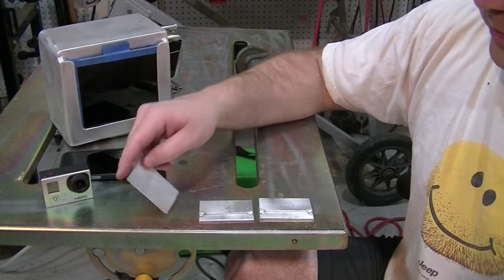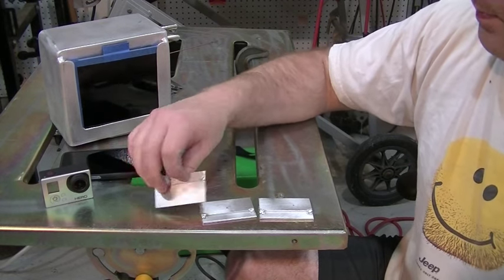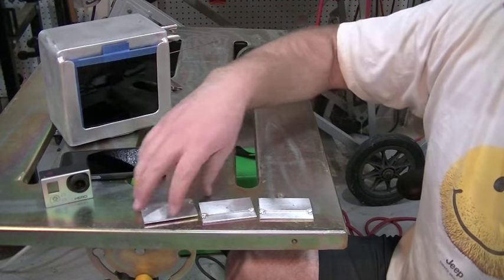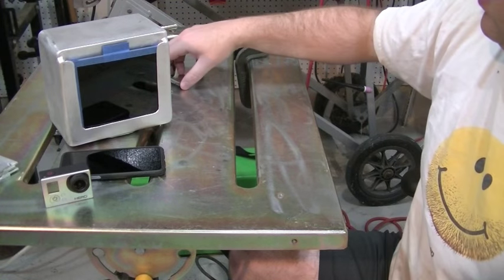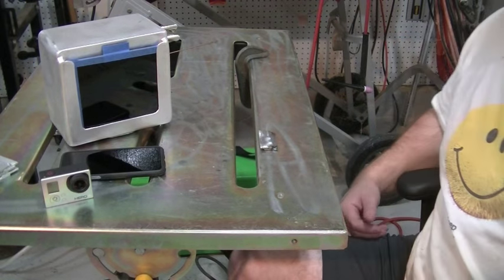I have six joints to weld because I can flip these over and weld the other joint as well - six joints of each material. I've got a fresh, sharp tungsten in the torch and I'm going to start with the 1018 mild steel.